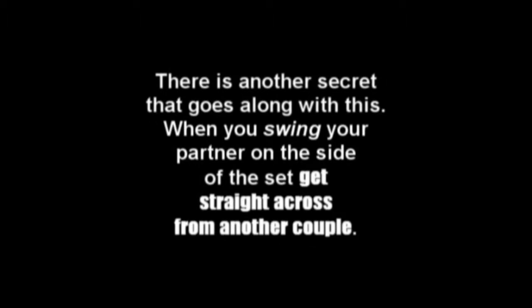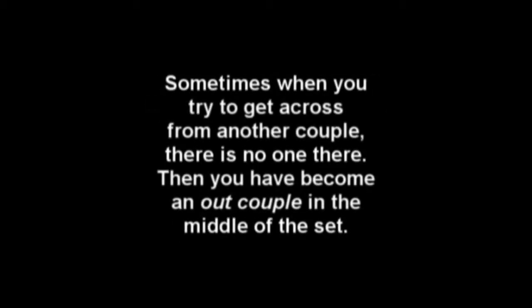There is another secret that goes along with this. When you swing your partner on the side of the set, get straight across from another couple. Sometimes when you try to get across from another couple, there is no one there.